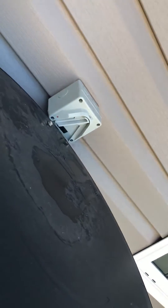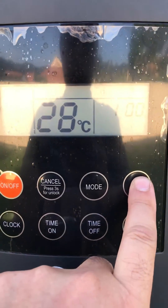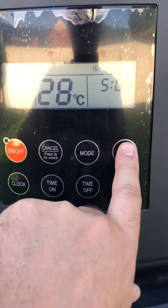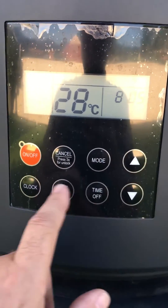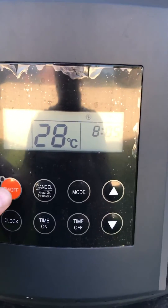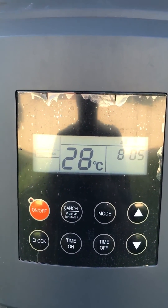Turn it on. Because it's been powered off, it's forgotten the time, so we need to set the time. The current time is 8:05. Press clock, then press 1, 2, 3, 4, 5, then clock again. And that's set. Turn it on again.